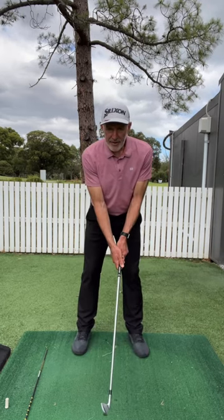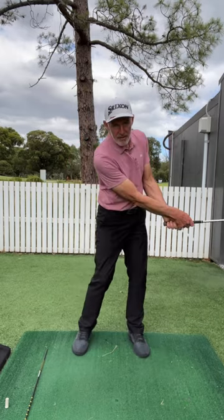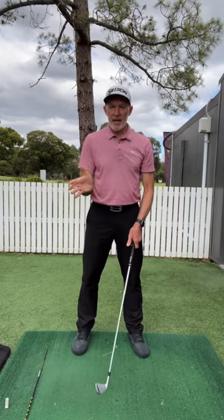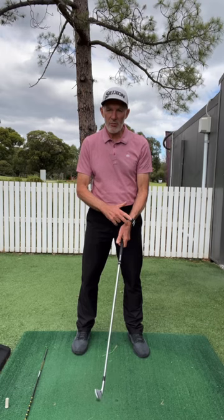Now in part three, if we do the same as before but this time with the club being introduced, you can see the club's moving around my wrists. But I'm not moving the club with my wrists — it's the fact that my arms and the club are moving at different speeds that causes the wrist to hinge.